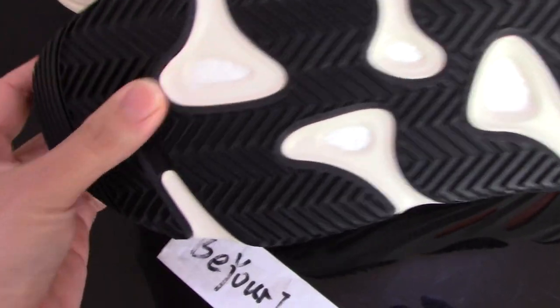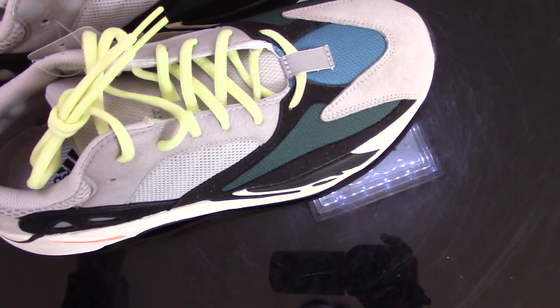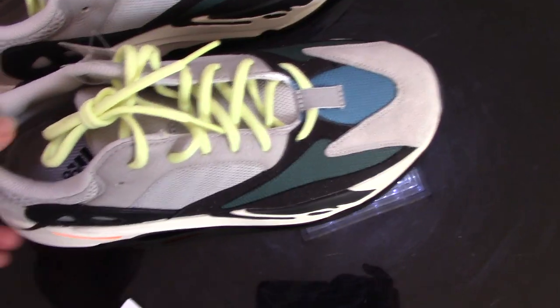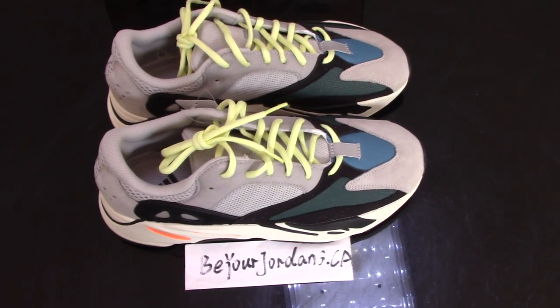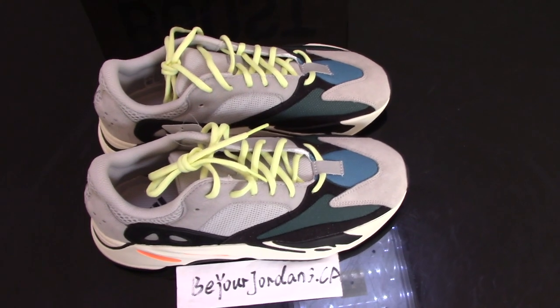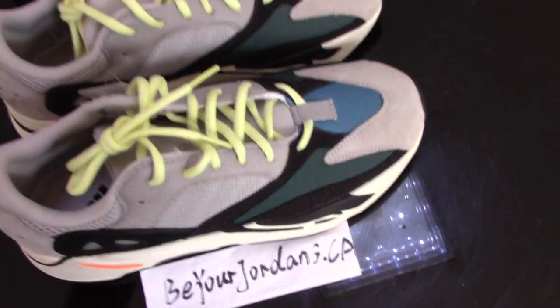Inside is the boost. This is the gold version Yeezy 700 Runner. If you like this pair, please enter on my website biogradius.ca. It's nearly the new year, so if you want the shoes shipped before our holiday, please order within these two days.